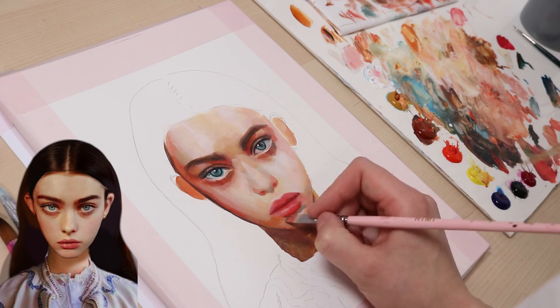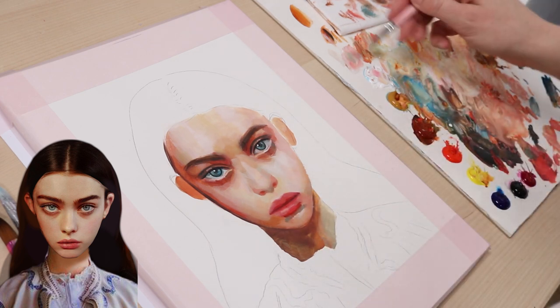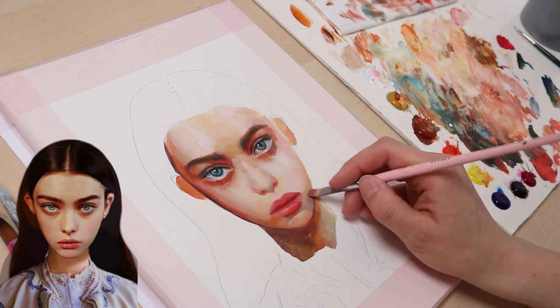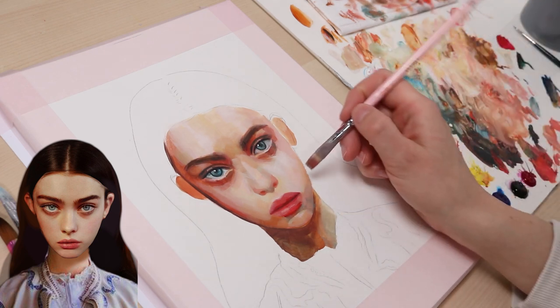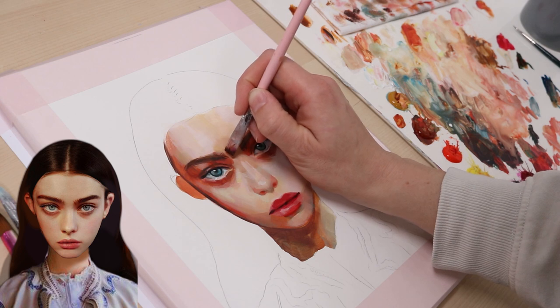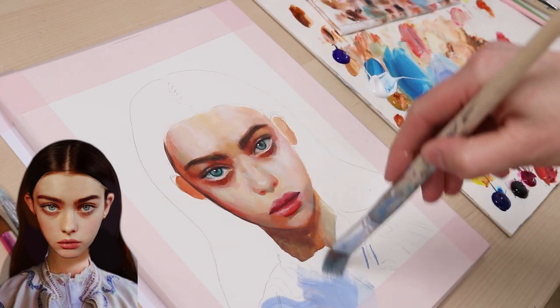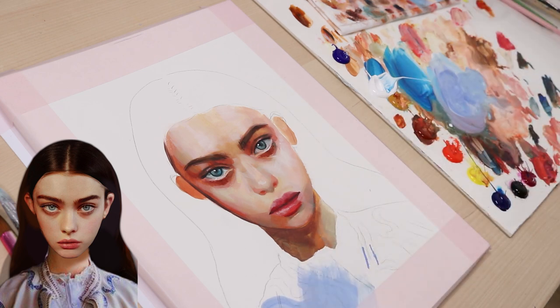I mixed some brown and blue tones for the shadow under the lip. Then I dragged it out towards her right jaw. On the reference, you might detect a light blue shadow there. I added more eyebrow hair to give them definition. After I finished the face, I continued with the rest of the painting.